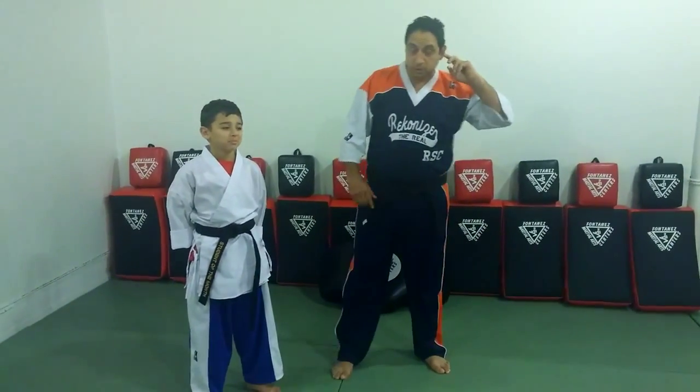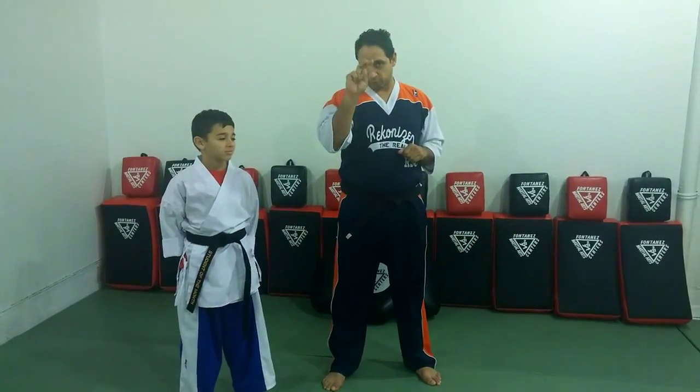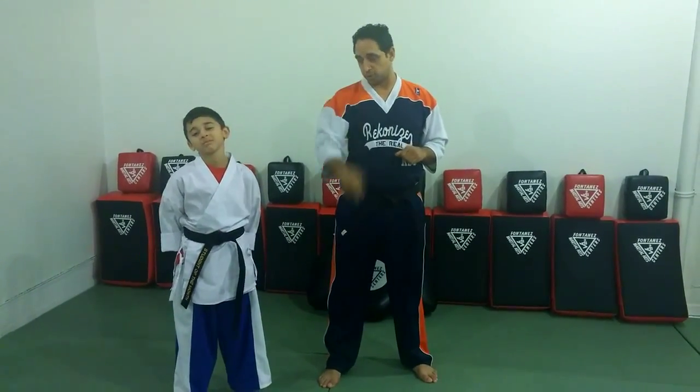Hey guys, I'm Jerry Fassi Farnson. So I'm going to go over how to do blitz number one and blitz number two. My son Vincent here is going to be my target.